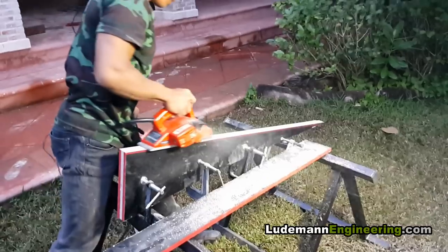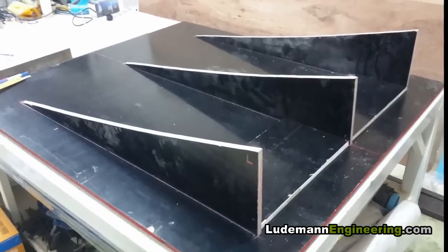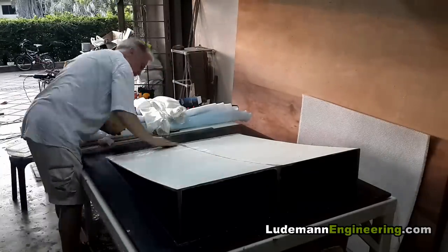Hey everyone, it's Jim back with another video. This time we're going to be making a diffuser for a formula race car. We start out by making the buck — you can see my assistant there cutting these side panels in.